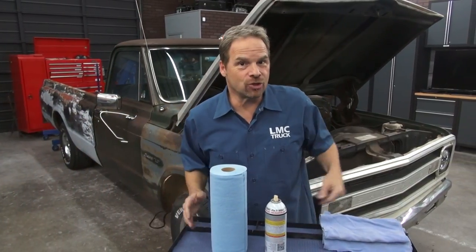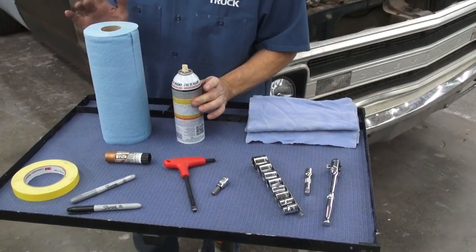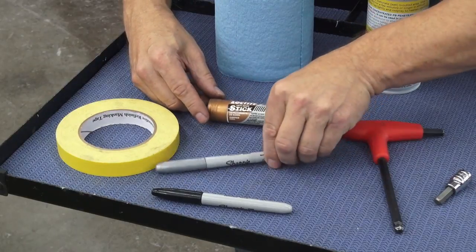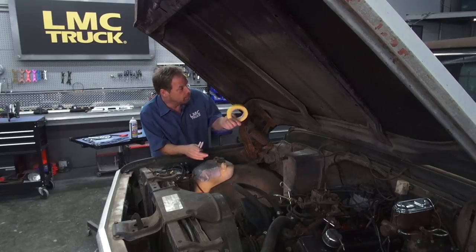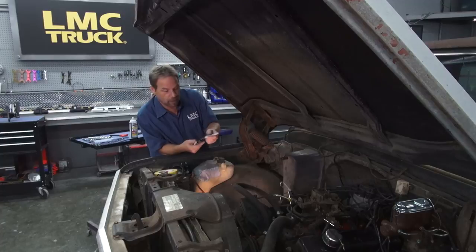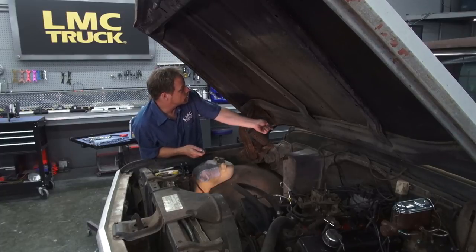Just a few simple hand tools will get this job done. You're going to need a 3/8 socket set and standard sockets, some towels to protect your paint, a 5/16 T-handle or hex head socket, and some penetrating oil and shop towels to help you clean up. Since we're dealing with new stainless steel fasteners, we're going to use some anti-seize so we don't gall up the threads. We also need a way to mark the location of our original hinges — this will do just fine. Masking tape works great around the outside edge of the hinges if you have fresh paint. If you don't, these ink markers do a nice job of marking where the outside perimeter of the hinges goes, and you can wipe them off with a bit of solvent later on.